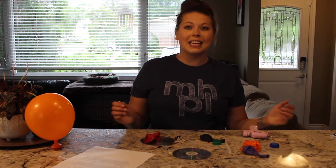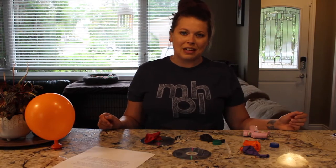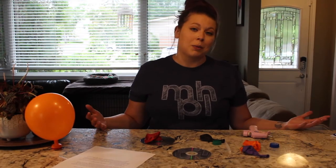Hey everyone, it's Karla again from the Medicine Hat Public Library. I'm here today with another STEAM Saturday. STEAM stands for Science, Technology, Engineering, Arts and Mathematics, and it is a bunch of fun concepts that we get to do projects around and learn something while we're at it.